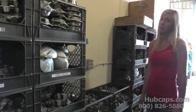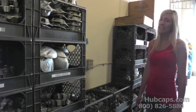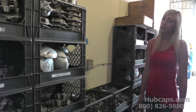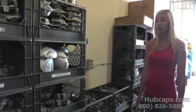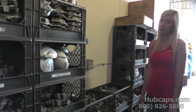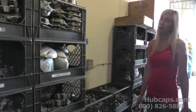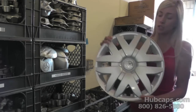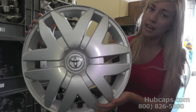Hey everyone, it's Brittany here from Hubcaps.com, and today's video is made for all of you searching for used factory original Toyota Sienna hubcaps or center caps. You came to the right spot — the search is over. Here at Hubcaps.com we offer nothing but top quality. Here's an example of one of the Toyota Sienna hubcaps that we have to offer.